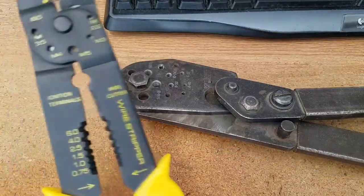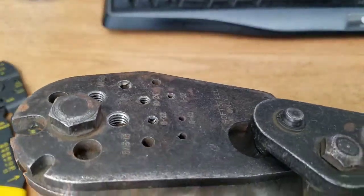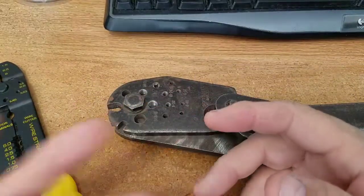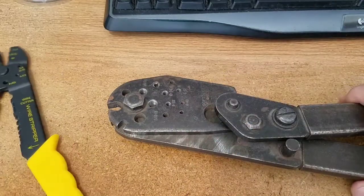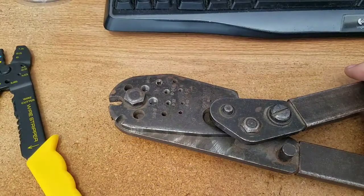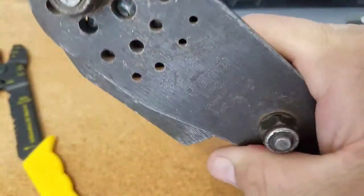Does anybody know of anything besides something like this that cuts metric bolts? The whole point is you screw them in and they come right out perfect without damaging the threads at all. You could just snip them — run a nut down on the bolt, cut it, pull the nut off and let it re-tap — but I like these because I can cut it to whatever I need and they unscrew out with the threads perfect.